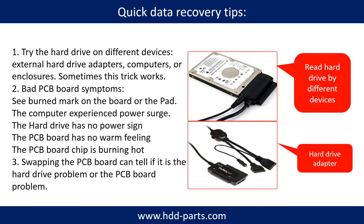There are some simple ways to recover data from a hard drive. One of them is to try to read the hard drive by different devices, like different external hardware adapters, computers, or enclosures, because different devices use different ways to read a hard drive — sometimes this trick works. Another way is swapping the hard drive PCB board, which can fix the problem caused by the PCB board. There is a cost in swapping the PCB board, but it is way cheaper than sending the hard drive to a data recovery firm.